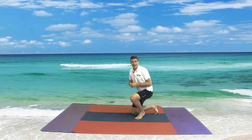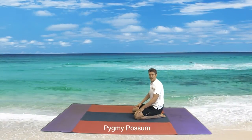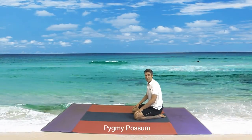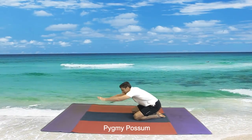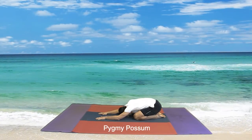We always start in our Pygmy Possum with our big toes together and our knees apart. You can come to a Pygmy Possum if you ever need a little rest throughout the lesson. Hands come up — stretch up — and now coming down. Head down to the ground please. That's the way.